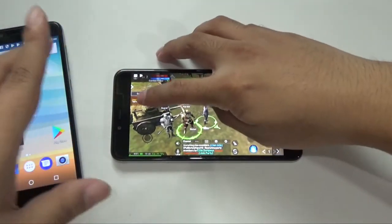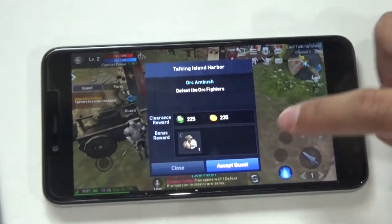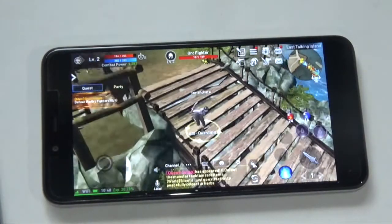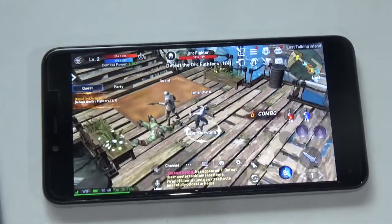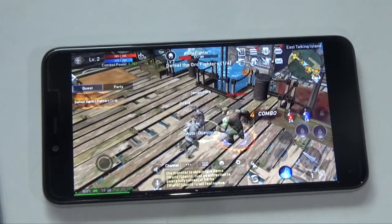So this is Lineage 2 — the newest game. It's a heavy MMORPG, heavy in terms of graphics and resources. As you can see, I'm running the game at the lowest settings, but you can see it still struggles a bit — there are some lags and the frames are not smooth.